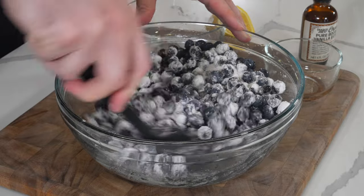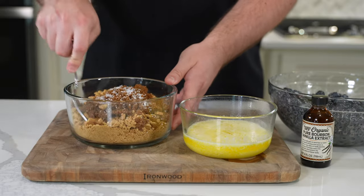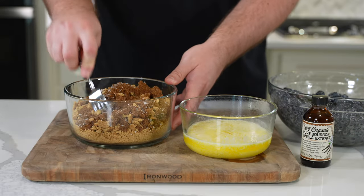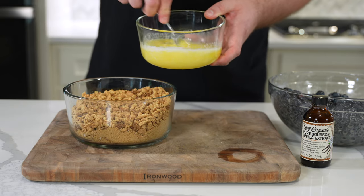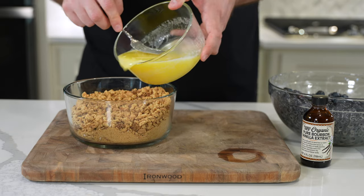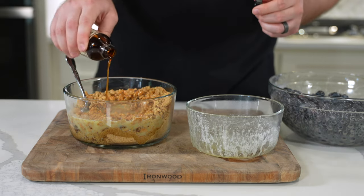Fold everything together until the dry ingredients are no longer visible, then set this blueberry mixture aside. For the graham cracker topping, you'll need two packages — 18 sheets or 278 grams — of cinnamon graham crackers, crushed up. I just crushed these in the bag. You want some fine bits and some chunkier pieces.